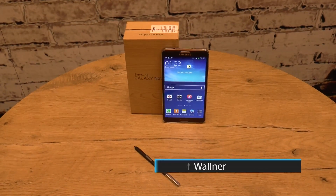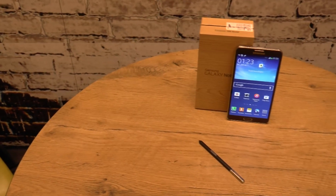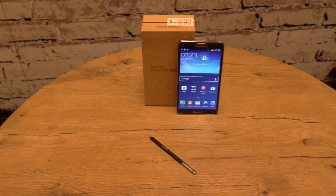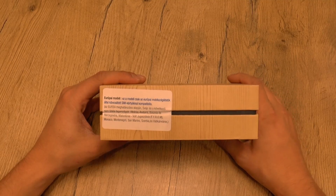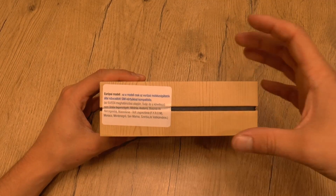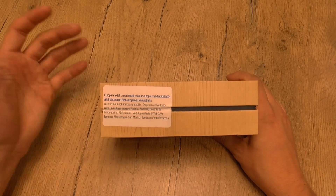First of all, the box looks similar to the one from the Galaxy S4, so we have this wooden look here. There's a sticker here which says it's only working in Europe, and this is a Europe model. The USA version has a similar sticker which says it's just working in the US, so we'll have to test it when we go to the US.